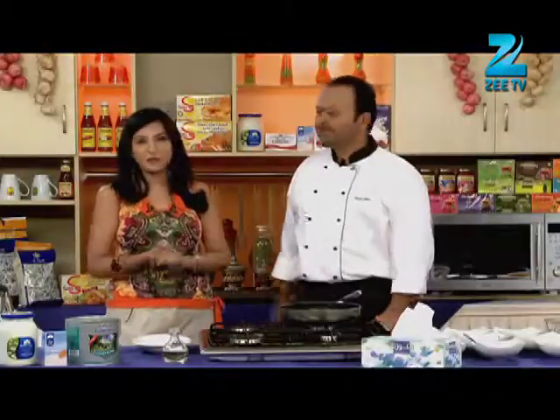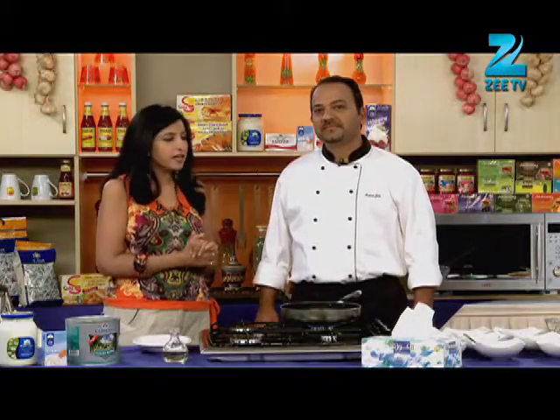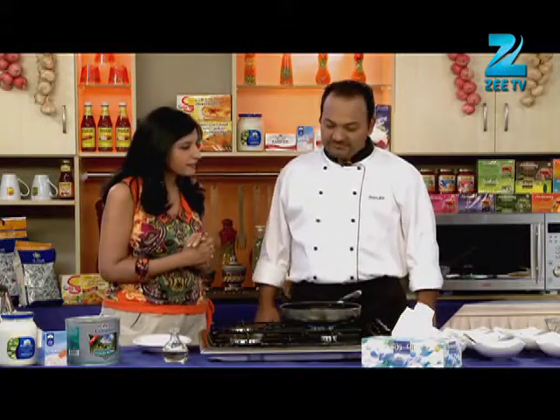After the break, welcome back to our segment 2. I am Shobhana and with Chef Pawan. And now we are going to cook some chicken.